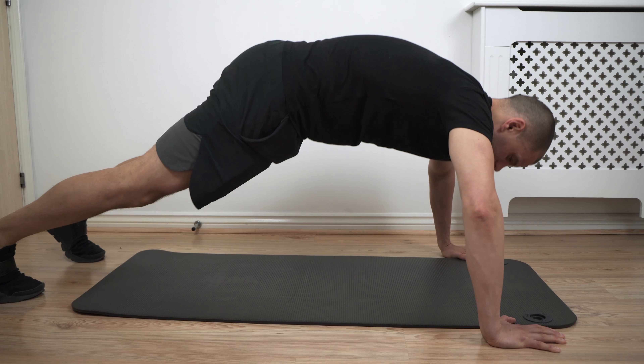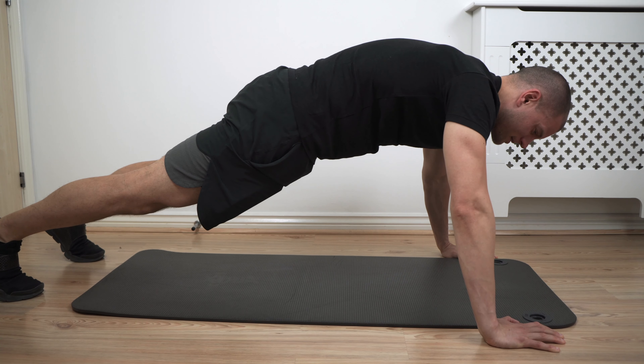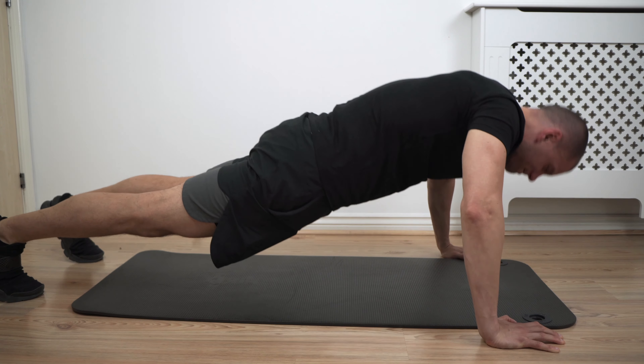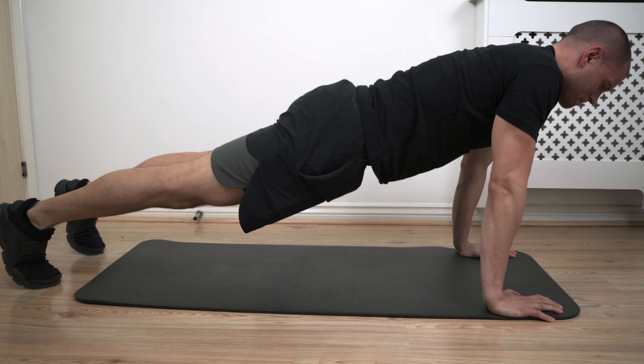Don't go too much wider than shoulder width — stay just one palm away from your shoulder, and that's going to be your palm setup. In terms of your elbow, make sure you don't flare it further than your wrist. I prefer if you have a mat, stay inside it and do a military style of push-ups, meaning your elbow points backwards rather than outside.